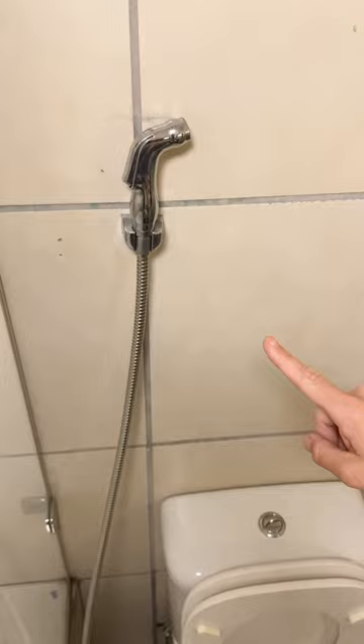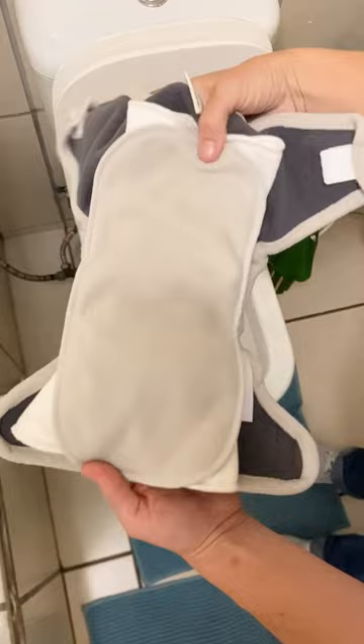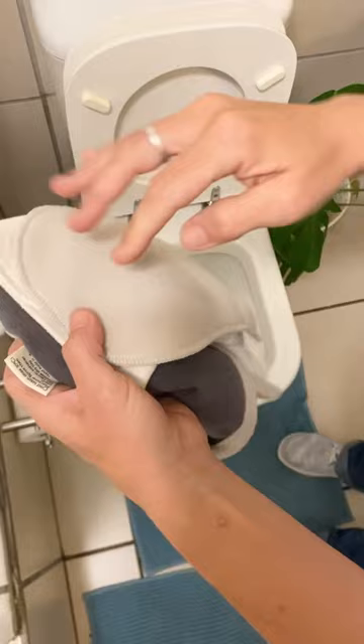You must use fleece liners. Once you've taken the nappy off, all you do is hold it at the top and take your bidet sprayer off.